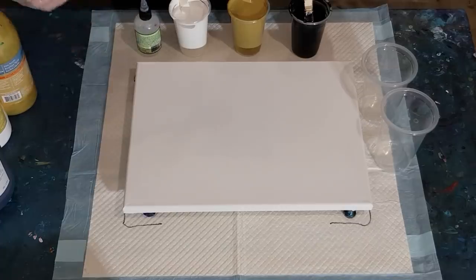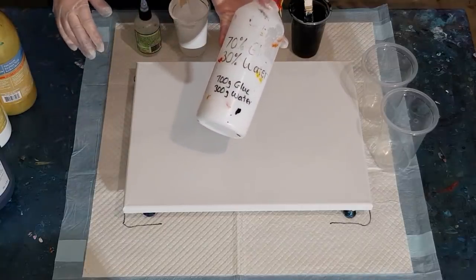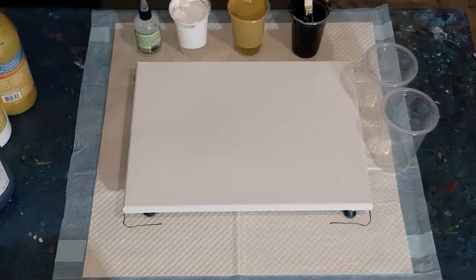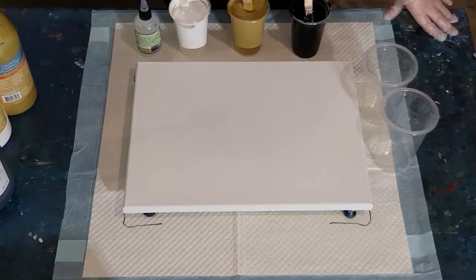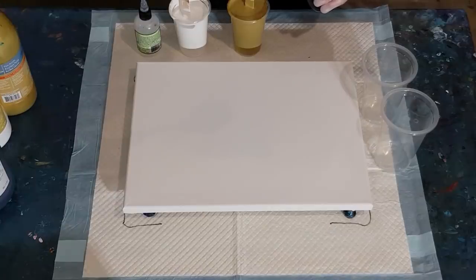My pouring medium is 70% Elmer's Glue-All and 30% water, mixed one to one with paint. I've got the most gold - 150 grams of pouring medium and 150 grams of gold, so 300 grams total. For white: 100 grams of pouring medium and 100 grams of white, so 200 grams. For black, I used less because black really takes over - 90 grams of pouring medium and 70 grams of black paint.